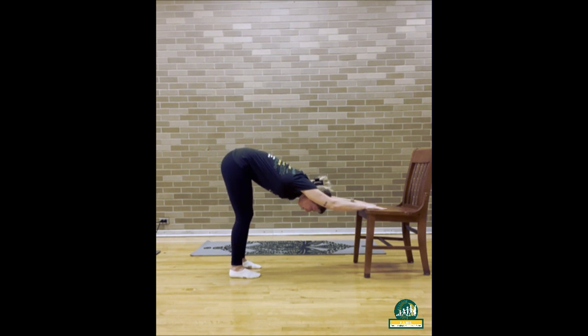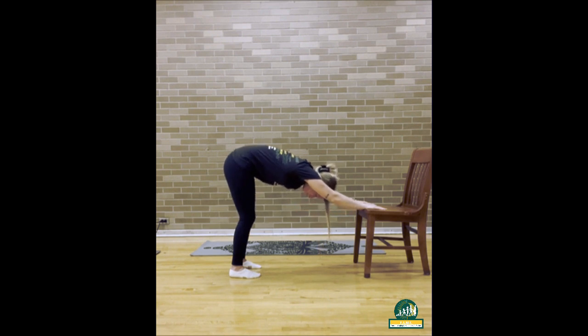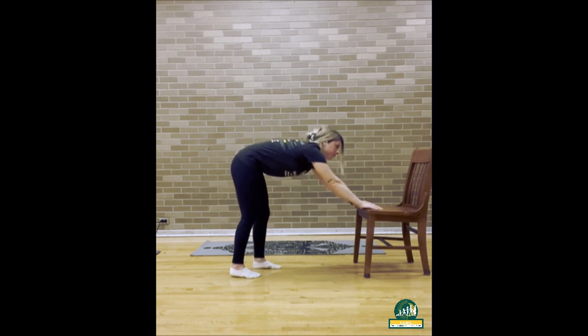Inhale and look down between your legs. Exhale back out. Inhale in and exhale back out to sink a little further. Now inhale to slowly, while still grasping the chair, come out of downward facing dog.